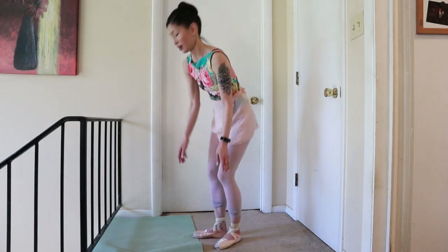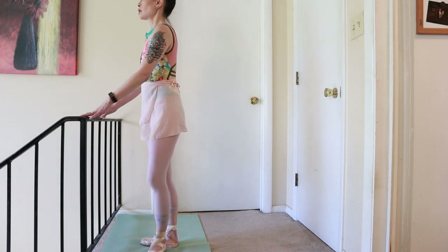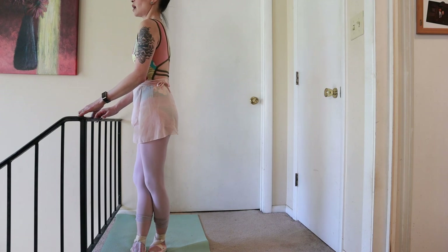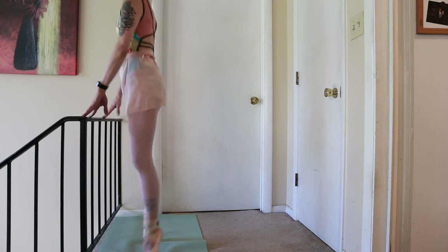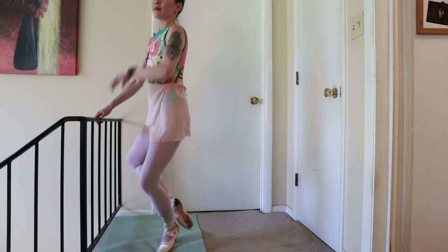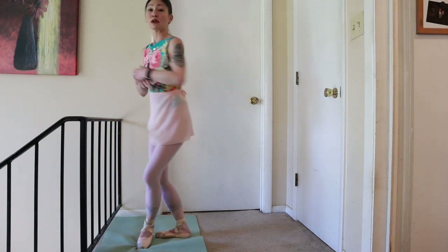Ready? We're going to start with the right foot front and do échappés. Five, six, seven, eight — and one and two and three, sous-sou up. And a one and two and three, sous-sou up — cou-de-pied, balleté and down, balleté and down, pas de bourrée to fifth, and plié, and repeat.